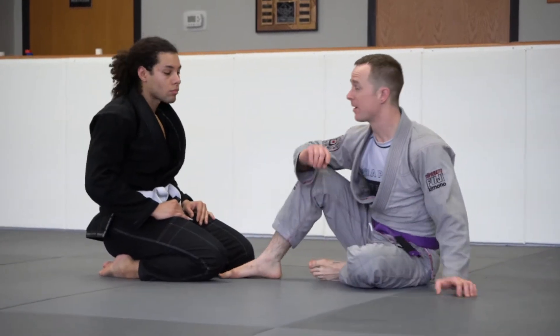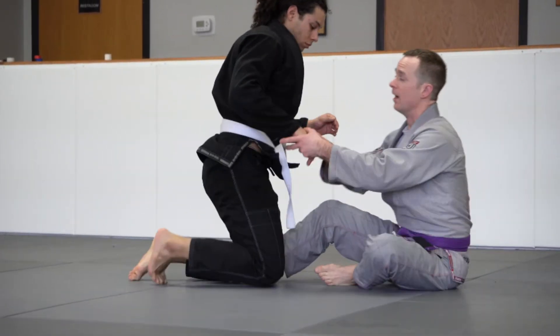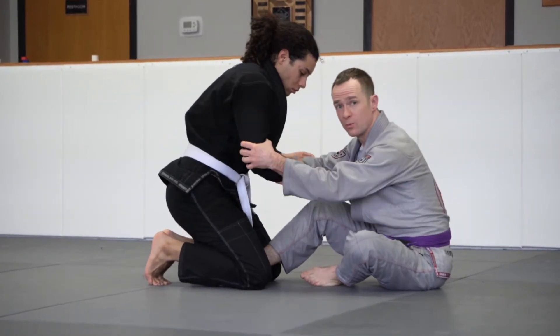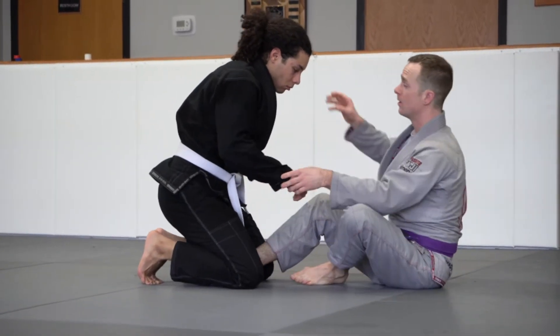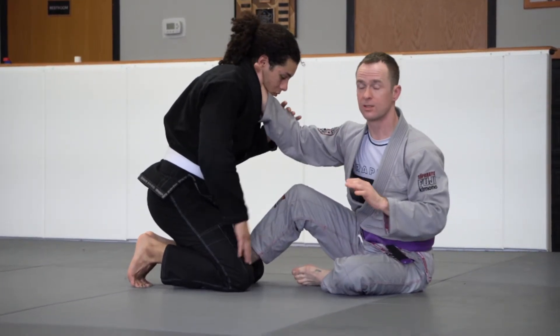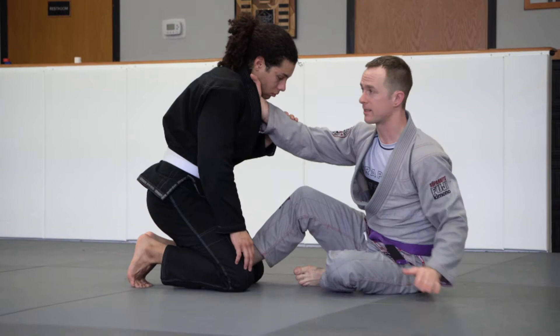One more technique from the butterfly guard. The grip I always look for is a two-on-one, grip here — that's what I prefer. Or we'll go to the same side. In this case, we're going to go cross grip, which is also a really good grip for guard retention and attacks.